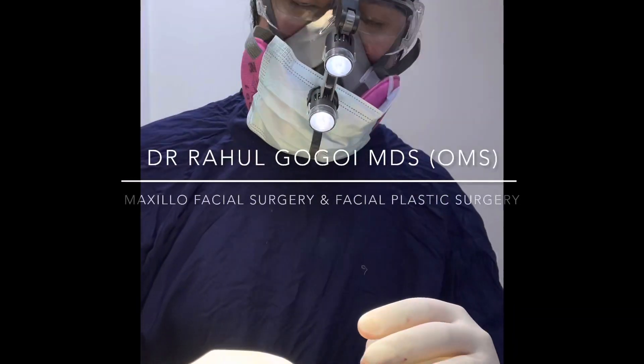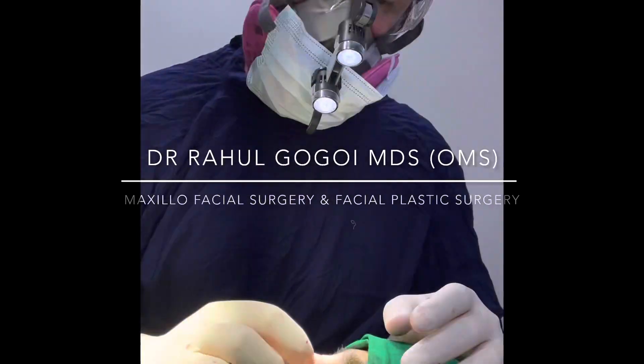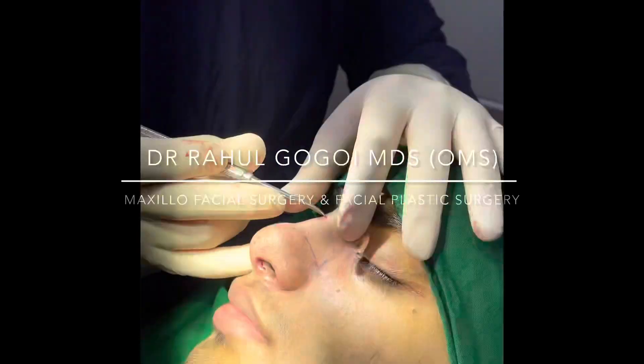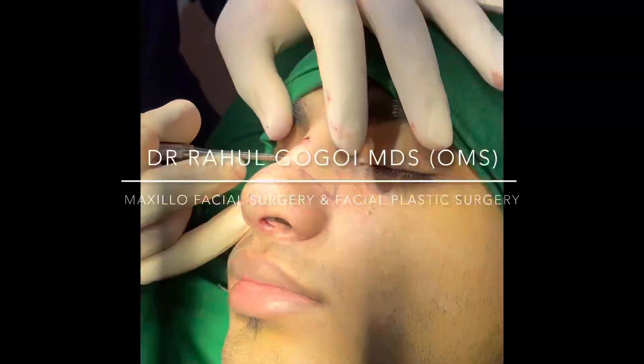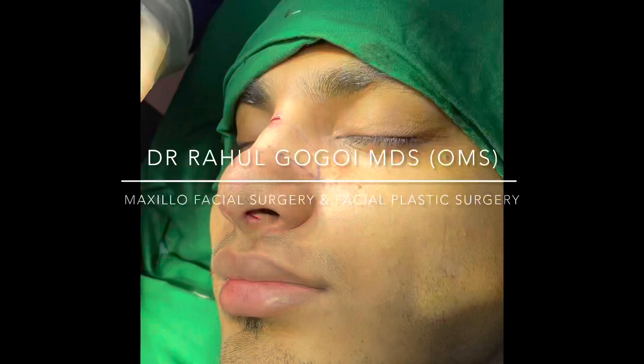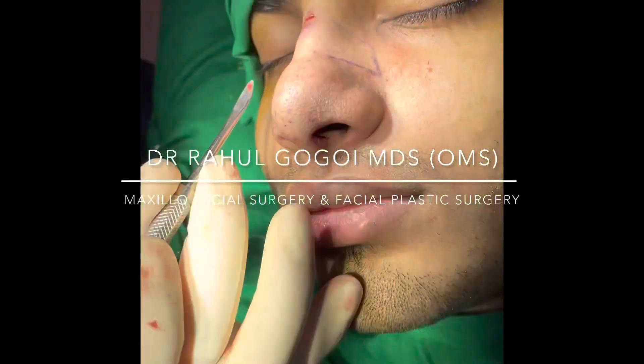We are doing a preservation rhinoplasty. What we've done is the osteotomy from here — small — and we've gone down all the way in here. From here we've gone down here, and from inside we've stuck the bone here and here.